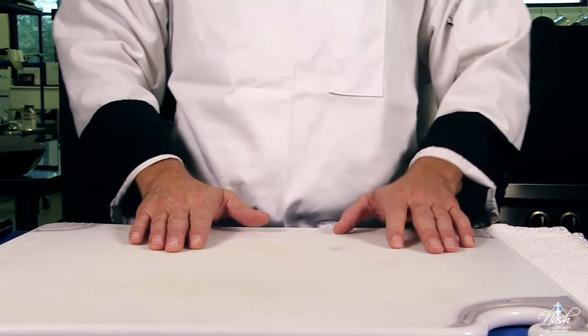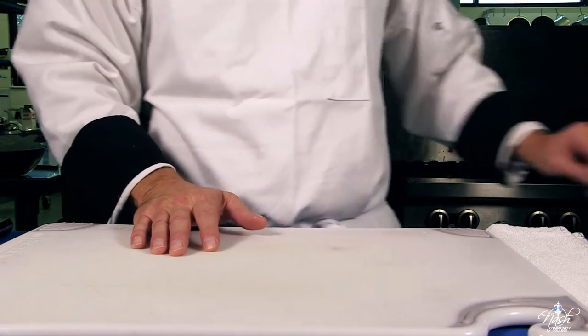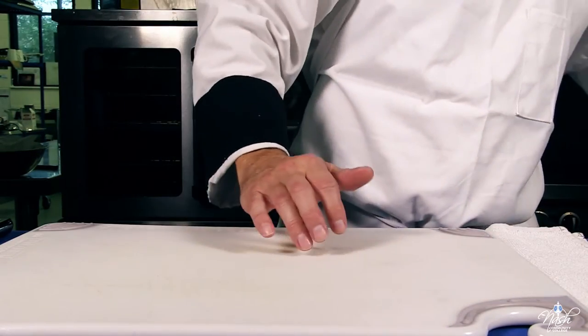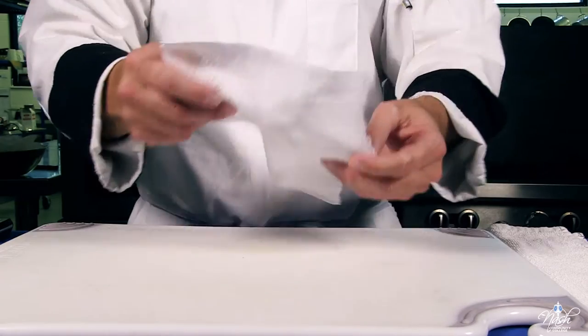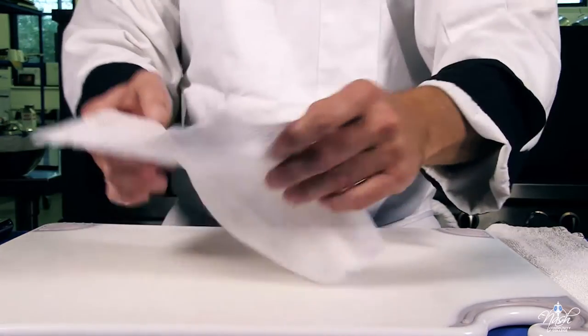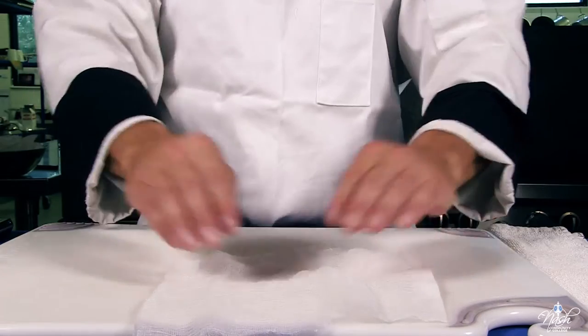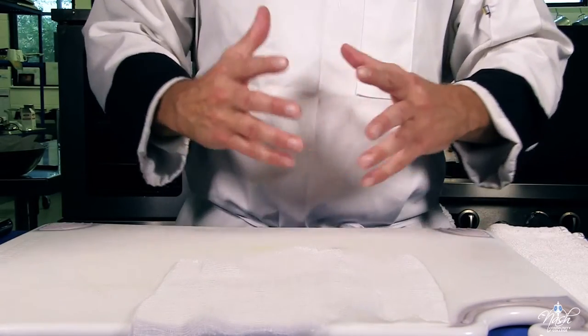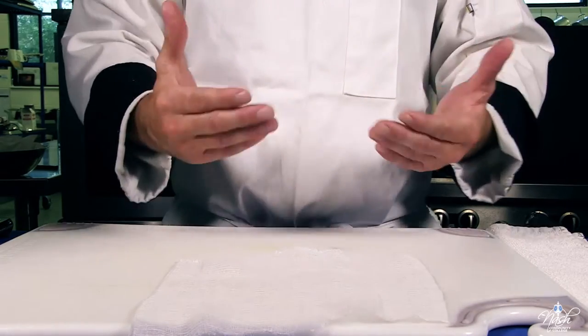We're going to make a sachet bag. It's a very useful way to flavor your stock or any sauces. I will show you the basic technique to create a sachet bag — this is going to be the classical sachet bag. Then of course you can use any spices of your choice.